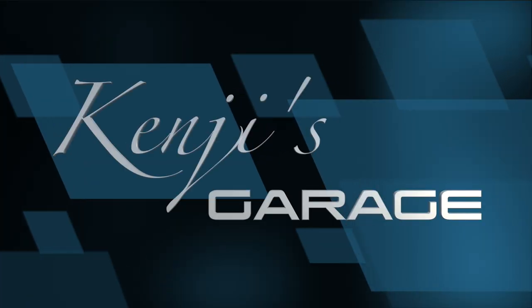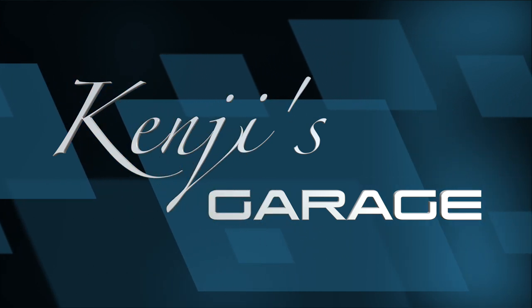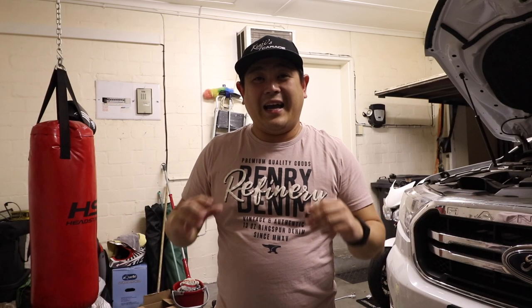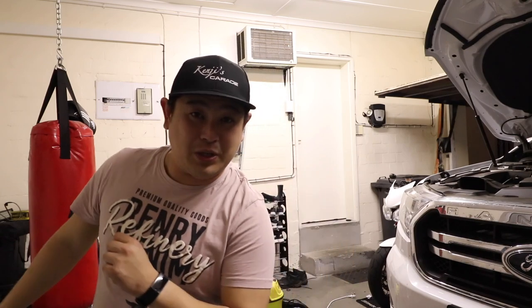What's up guys, my name is Kenji and welcome back to my channel. Today I actually have something that arrived and I've been waiting for quite a while, and I cannot wait to fit it on. So I'm putting it on tonight. It is evening time, just after supper, and I cannot wait to fit this thing. Let me show you.